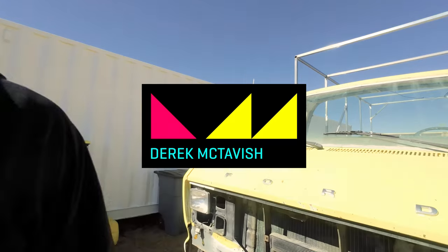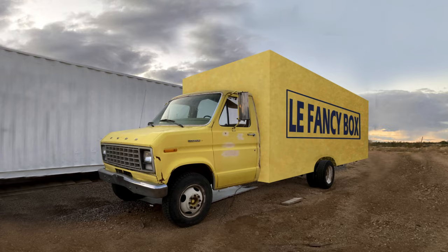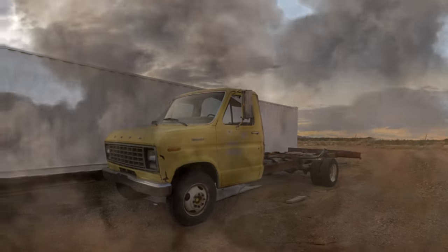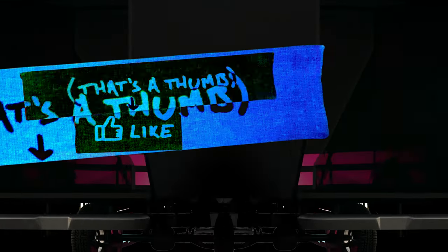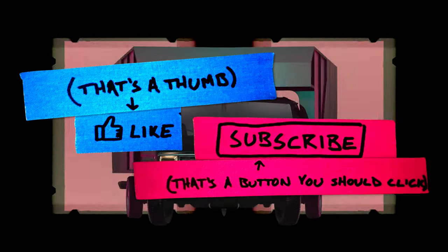Welcome back. I'm Derek. We have got what seems to be a fantastic day so far. I'm turning this 1982 Ford box truck without a box into a cyberpunk-themed overland tiny home thing that I can live in and travel out of. If you liked the video, please like and subscribe.